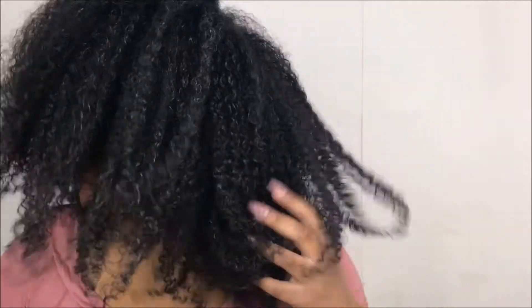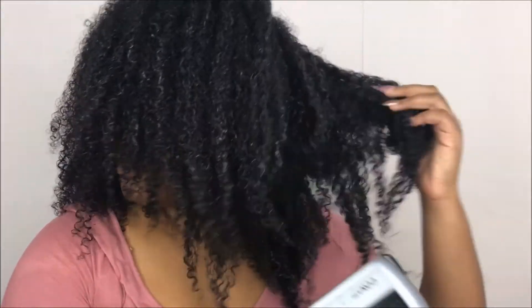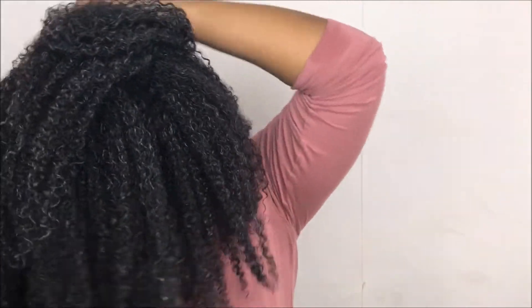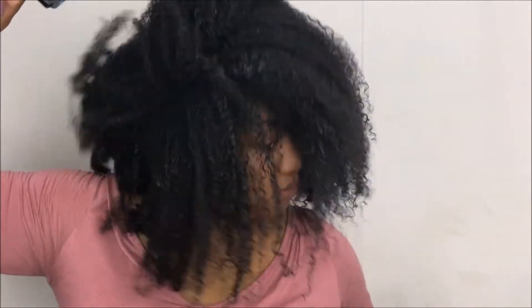All that white residue that you see — once my hair is completely dry it'll all go away. The combination of products I use doesn't leave a white flaky residue or anything like that, so that's not something I have to worry about. The white stuff will all disappear once my hair is completely dry.